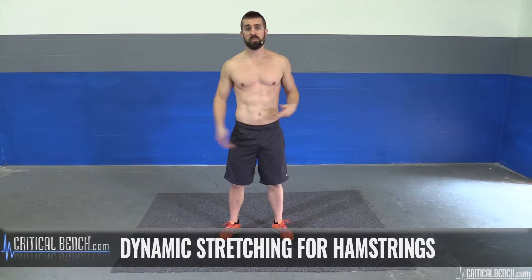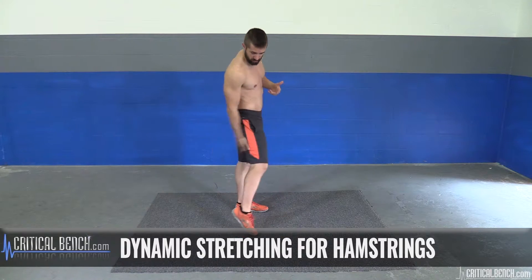Hey, what's up? Coach Brian Klepecki here with CriticalBench.com. Thanks for watching. This video is on dynamic stretching for those hamstrings. If you're not familiar with where the hamstrings are, they're right back there. They're required for a lot of movements, especially when it comes to sports.